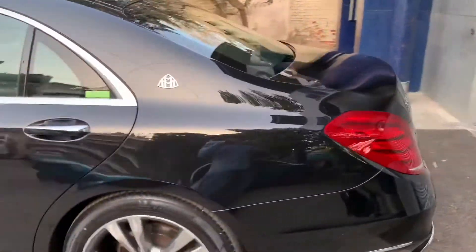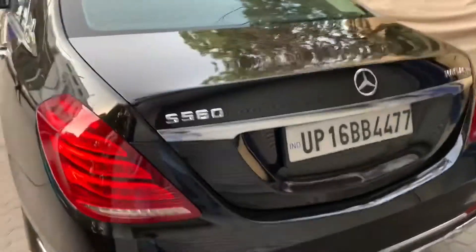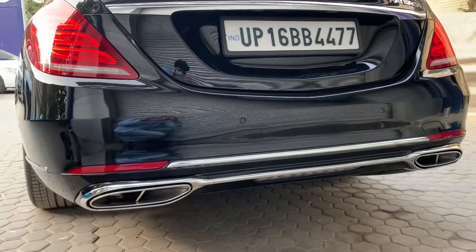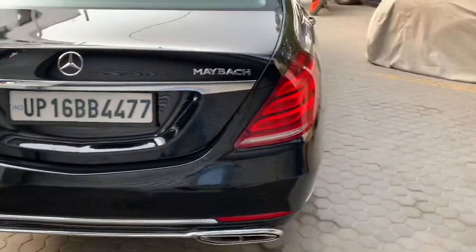This has a changed front bumper, and we have added the Maybach logo. Then you can see this has a changed full rear bumper with double exhausts and all chrome fittings.